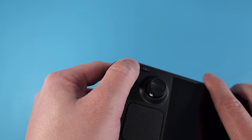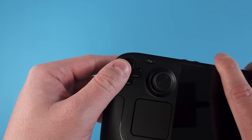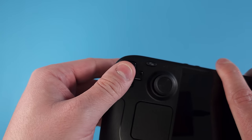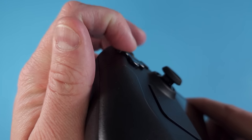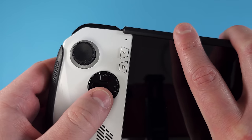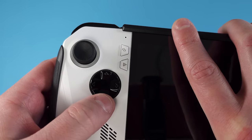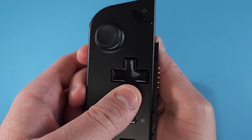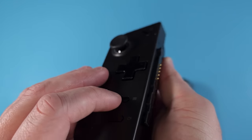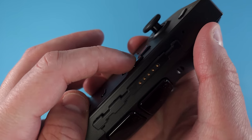Looking at the D-pad, it's a pretty clear 1-2-3 for me. The Deck's D-pad just feels the best to use, even if it isn't the most accurate. The Ally's D-pad is a near second — I don't mind the circle design and find it pretty comfortable. The Go's D-pad is a distant third; I really don't like the stiffness or the lack of travel.